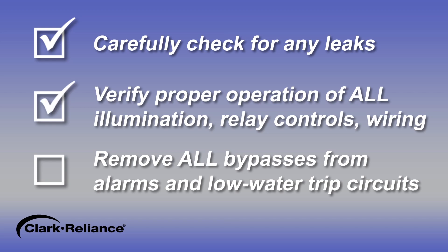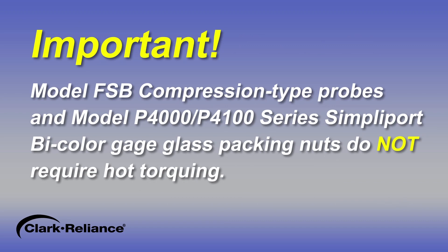Then verify proper operation of all illumination, relay controls, and wiring or other accessories. Remove all bypasses from alarms and low water trip circuits that were applied. It is important to note that model FSB compression type probes and model P4000 P4100 series SimpliPort bi-color gauge glass packing nuts do not require hot torquing.